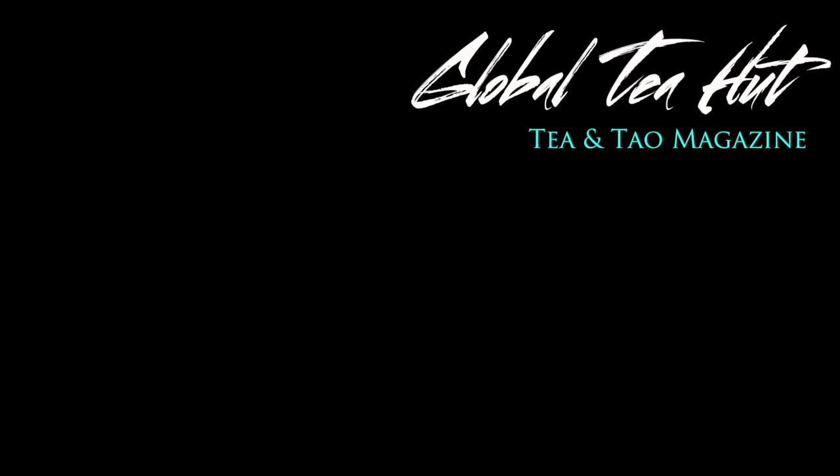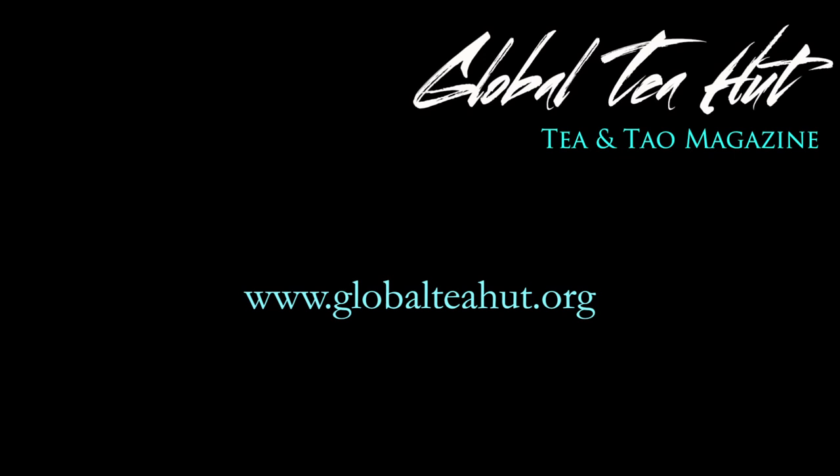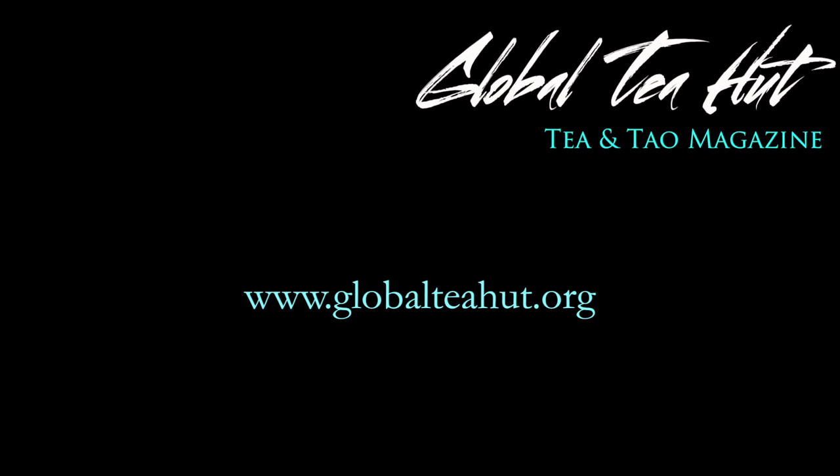It's been great chatting again and having Andy here and talking about the August Global Tea Hut. We're going to continue these videos in future months. If you have any questions, you can email us at globalteahut at gmail.com and we'd be happy to discuss anything in the coming videos. Thanks for making some great tea — we really enjoyed this month's Tsui Yu. Welcome to Global Tea Hut for those new members, and thank you all for your support in the previous months. We look forward to seeing you again next month.